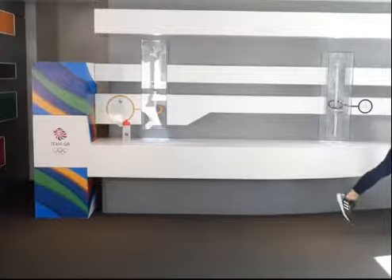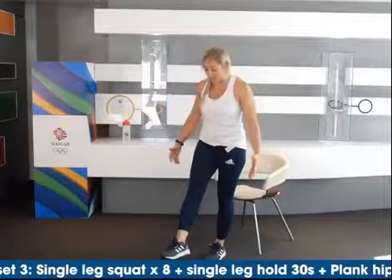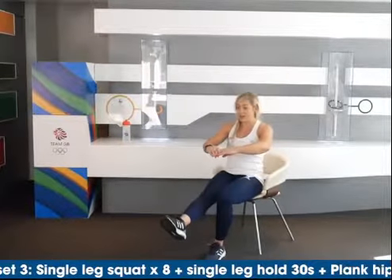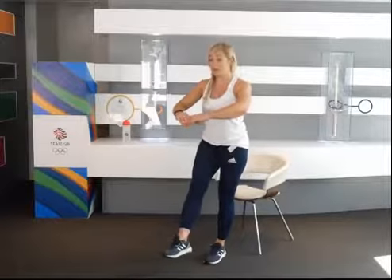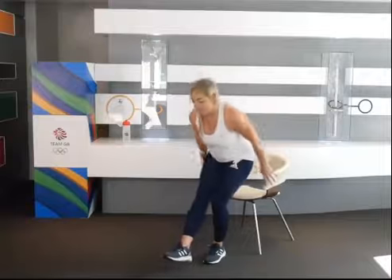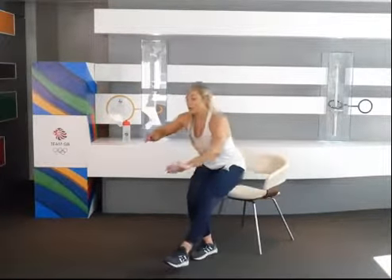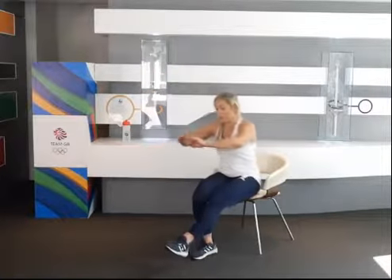Our third set of exercises is going to be a squat — you need a chair for this one. So you've got your chair and we're going to do a single leg squat: lift the front leg up, down to the chair, and back up. Repeat this eight times. If that's a little bit too difficult, just control it down and use your hands to help you up. Remember to really keep in control when you're doing this. As soon as we've done eight on either leg, we're going to move into the next exercise.